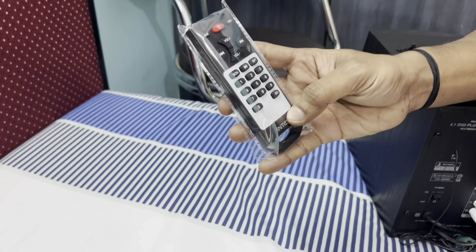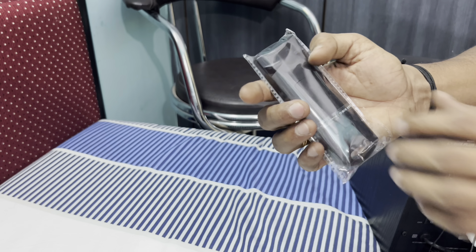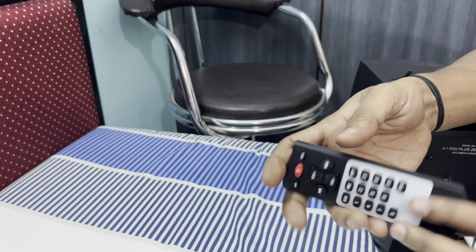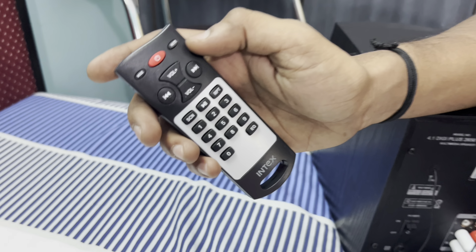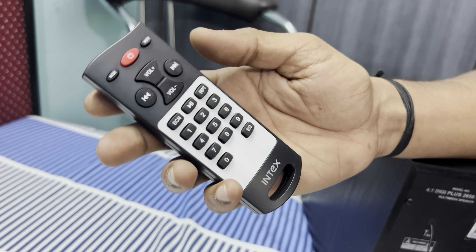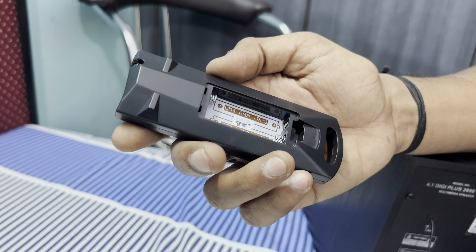This is the Intex remote — it is great quality and we have batteries for it. It is a cute, keypad-mobile-style remote. It has a mode button, power button, mute button, volume up and down, next track, previous track, scan, radio, pause button, and number buttons 1 through 9. The battery is inserted and the remote is ready.